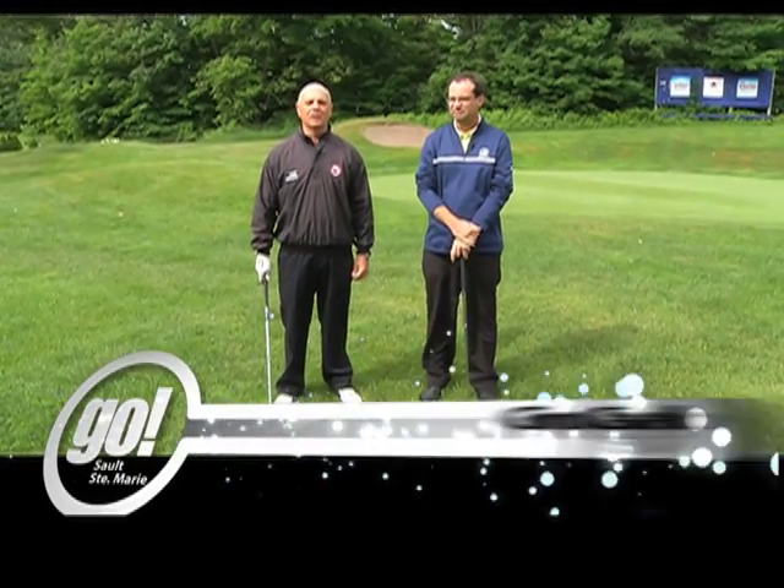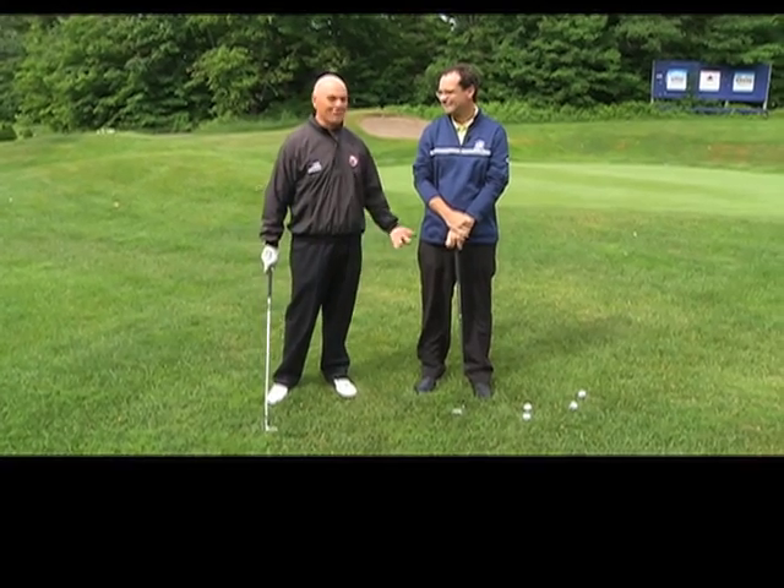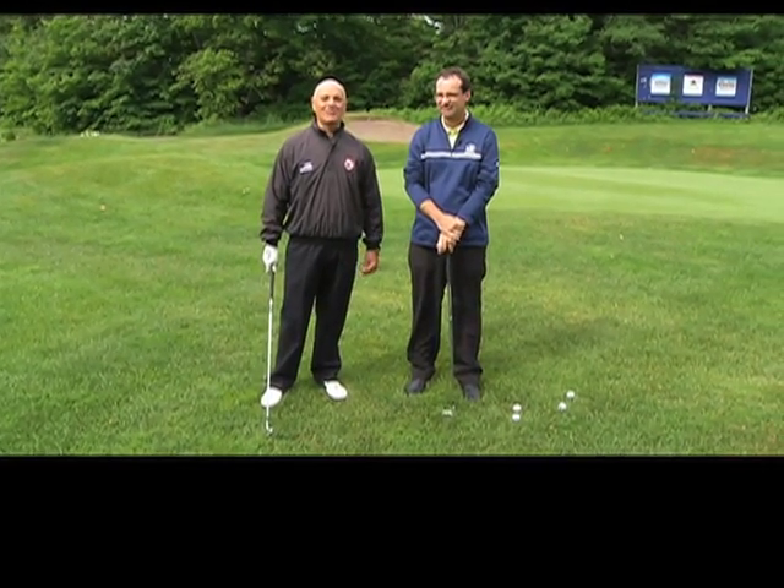Welcome to another edition of Golf Tips on Shaw TV. With me is Jeff Hamilton from the Sioux Golf Club. When we get upset on the golf course, you yell at yourself and say 'get a grip!' But that's very important. Today we're going to talk about actually getting a grip and the proper way to grip a club, whether you're on the tee or whether you're on the fairway.